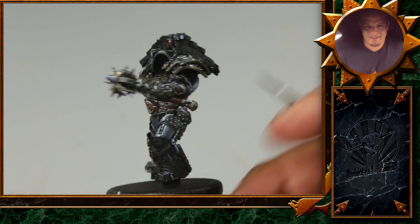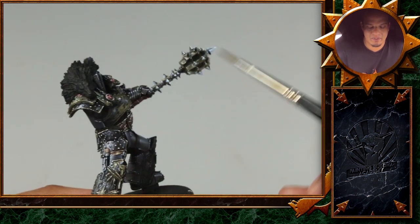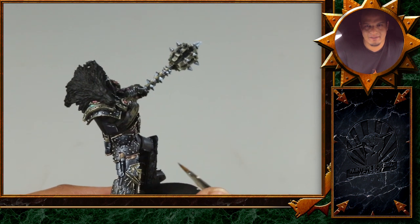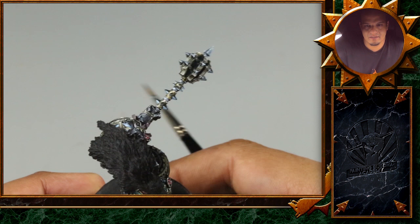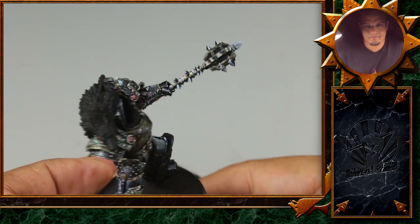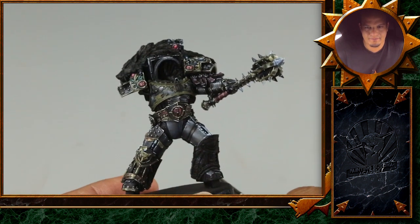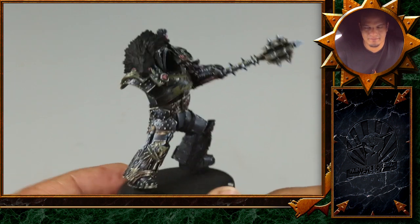I think the biggest difference is that I've glued the arm on and also completed the mace. And that's actually the thing we're going to show next — how to paint the gold. We definitely wanted to make sure you can already see how it looks on a big, larger surface before we actually start.